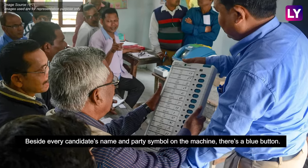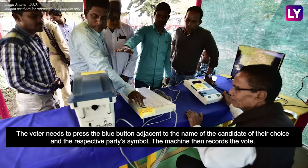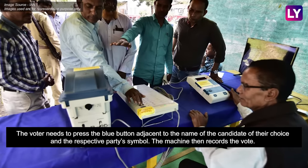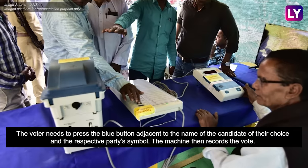Besides every candidate's name and party symbol on the machine, there's a blue button. The voter needs to press the blue button adjacent to the name of the candidate of their choice and the respective party's symbol. The machine then records the vote.